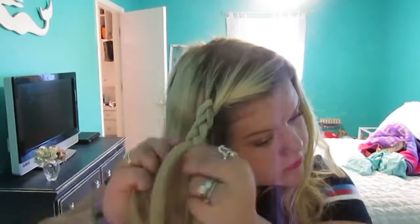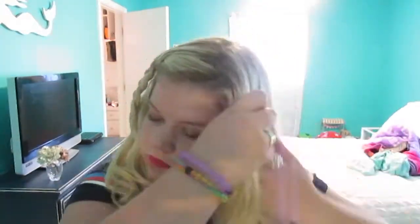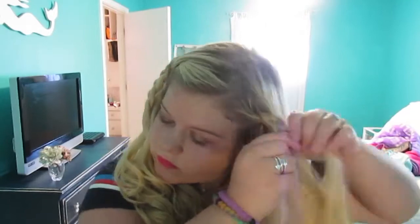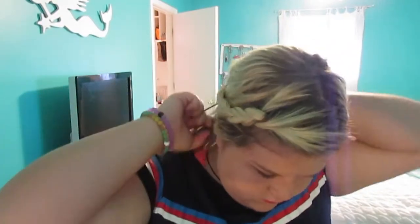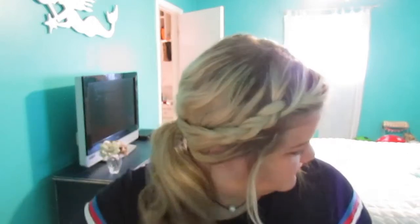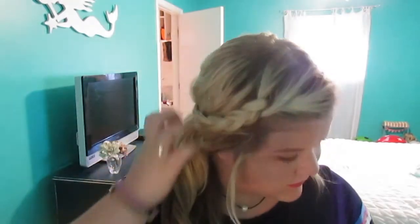For the next hairstyle, braid both sides of your hair in a normal braid. Then take all your hair and put it in a low ponytail — I think a low ponytail looks super cute on this hairstyle, though a high ponytail also works. Just whatever you prefer. To finish it off, pull some baby hairs out. I honestly think that really makes the look of a lot of hairstyles and it just looks super, super cute.